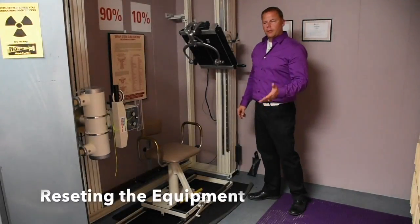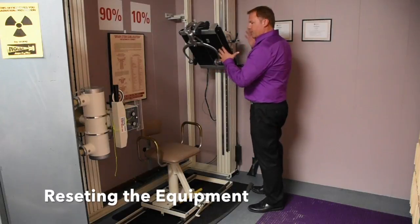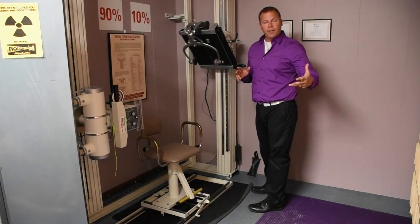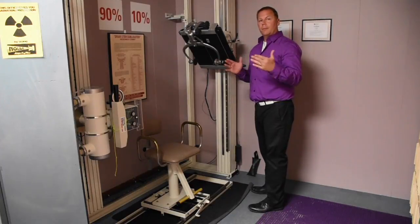Once we're done with the patient, we want to return everything back to the neutral position so that we're ready for the very next patient. It saves you time in preparation.